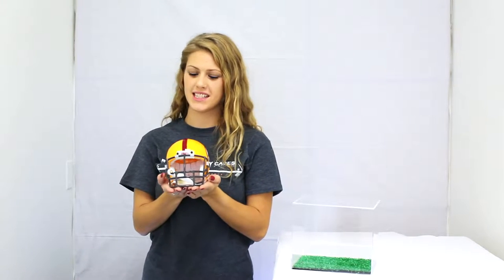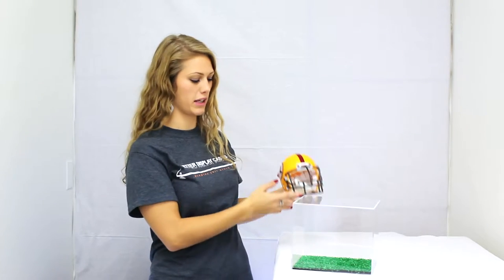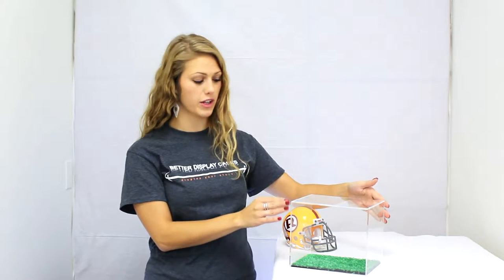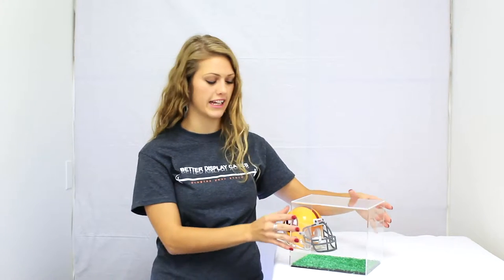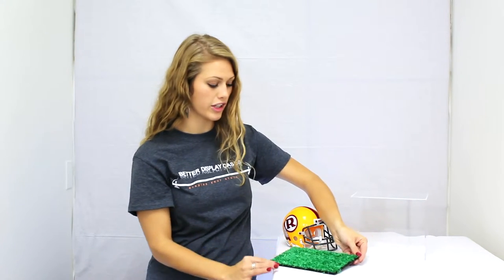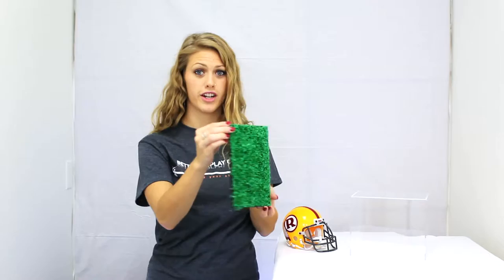Thank you for choosing Better Display Cases. This is our mini football helmet display case with turf. The top is made with thick clear acrylic with a seamless rounded front edge. The base is made from thick black acrylic with a synthetic turf covering.